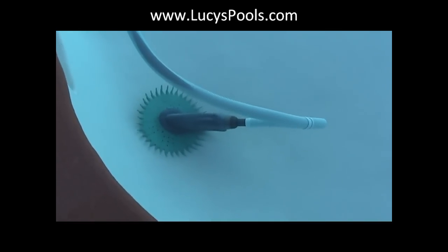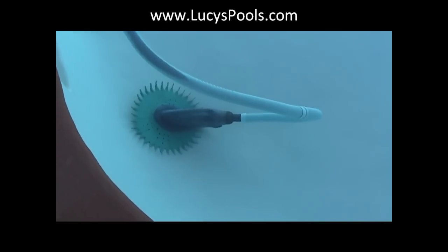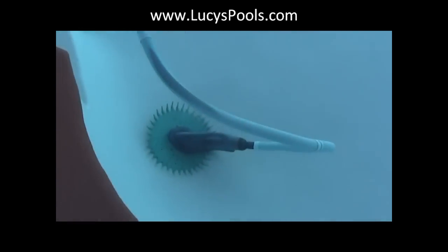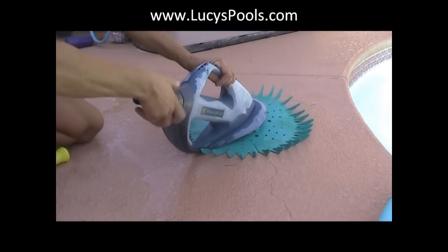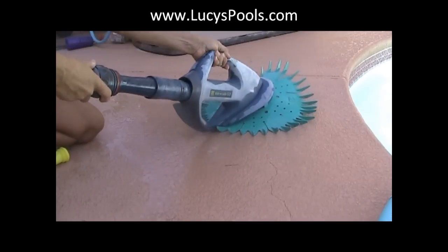Either way, a damaged diaphragm is going to stop it from working. I'm going to shut the motor off and show you how to take these apart. They're quite simple and very effective, as you can see at the pool. There has been no wind and the filter's clean, so anyway I'll be right back.